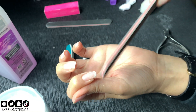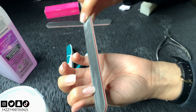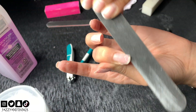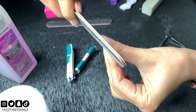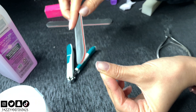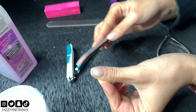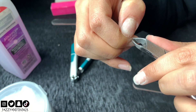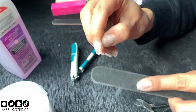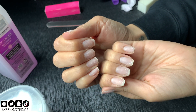Shaping the nails is all in the way you hold the file. Cut off the dry skin and any hangnails, and use the file to smooth it out. The nails are shaped and it's time for polish.